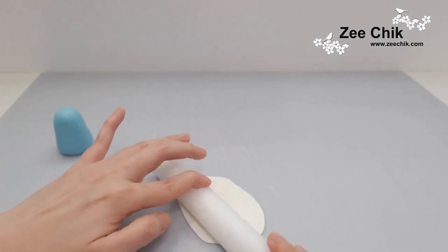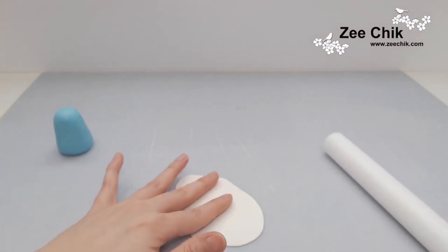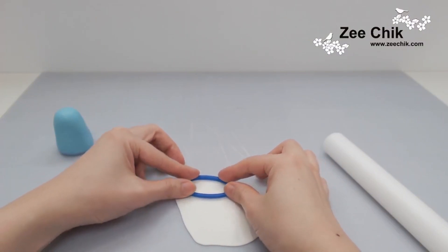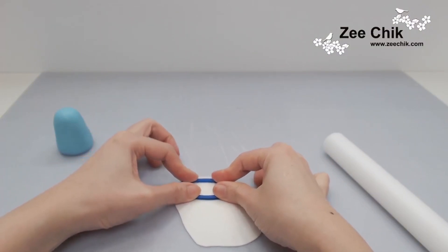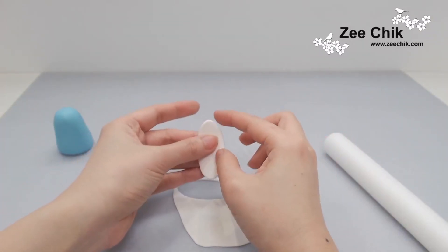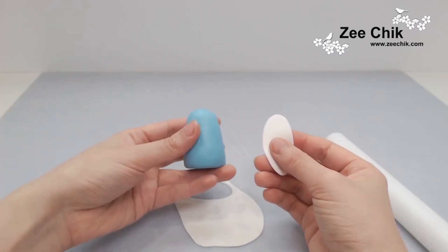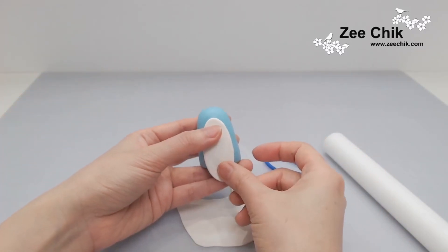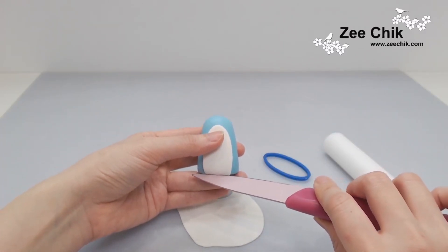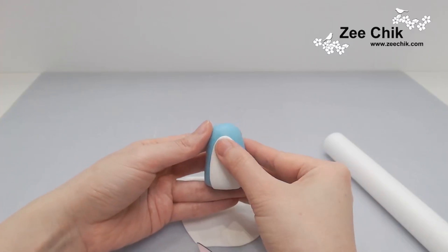Roll out some white modeling paste and then use an oval cutter — if you don't have one you can cut it out freehand — just to make the piece for the front. Then smooth off all the little frays and give it a good edge.